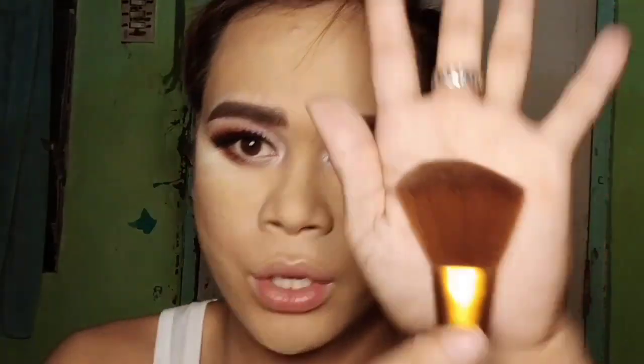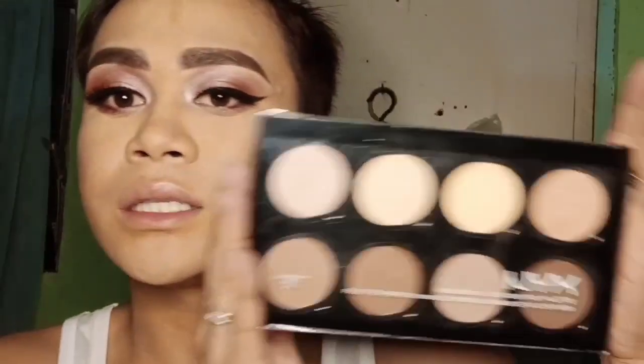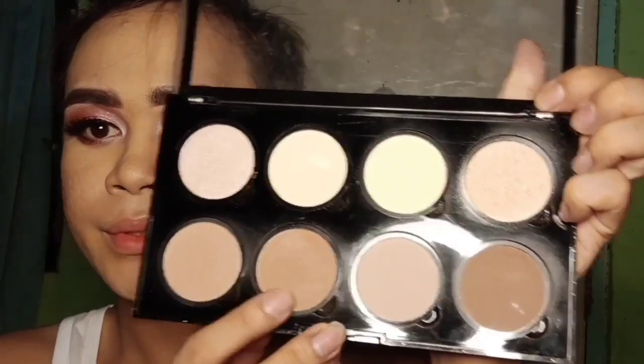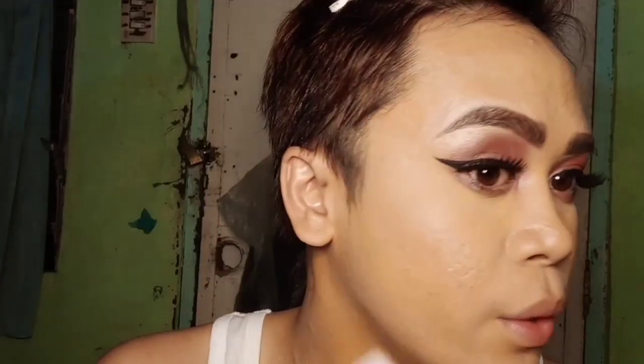Now for contouring. I'm gonna use a flat brush to sweep off the excess powder. For the contour, I'm gonna use my NYX Contour Collection — the warm brown shade. I'll use a contour brush and draw a line.